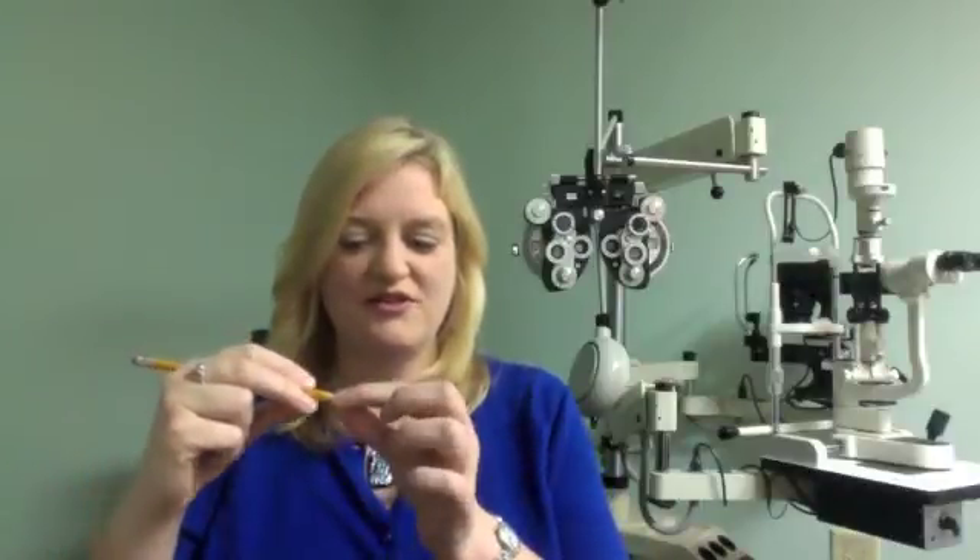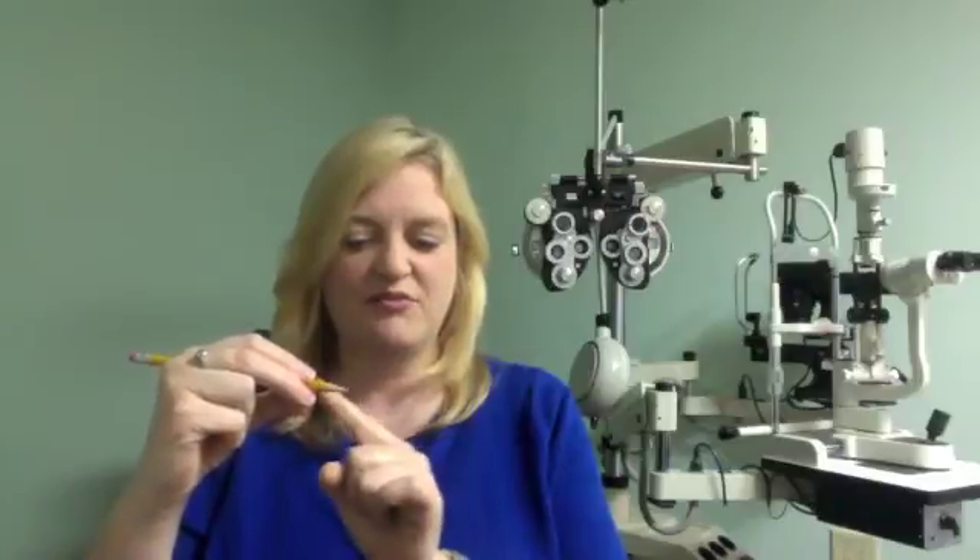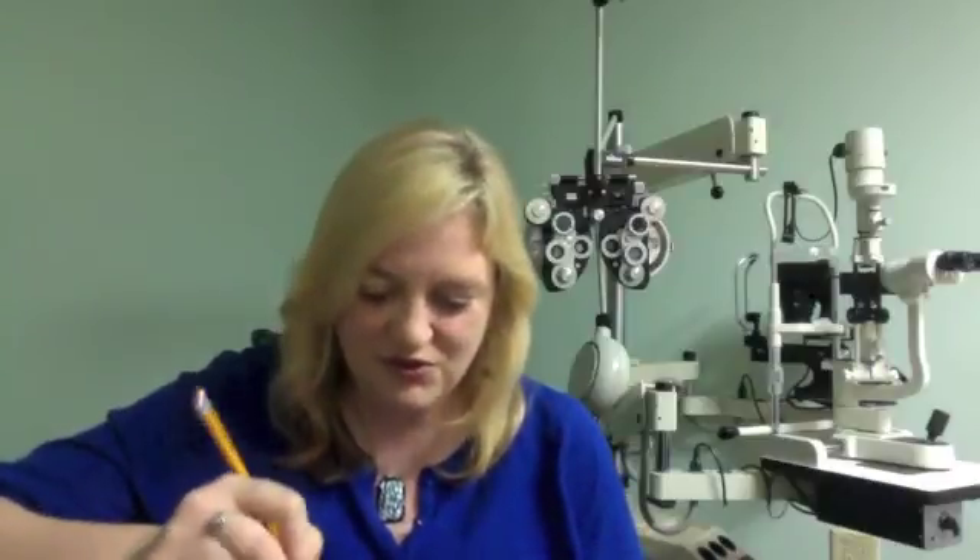The correct way to hold the pencil is to hold it between two fingers, with a third finger to support it. You want to hold the pencil a little bit up from the sharpened part so that you can still see the paper when you go to write. If you hold the pencil too close to the tip, it's difficult to see what you're writing, and it's almost impossible to sit up straight.